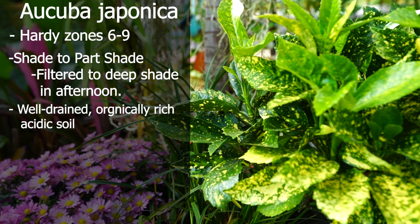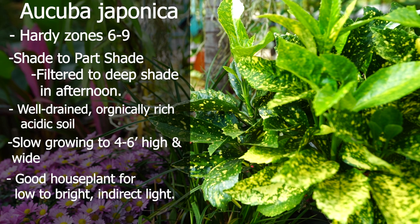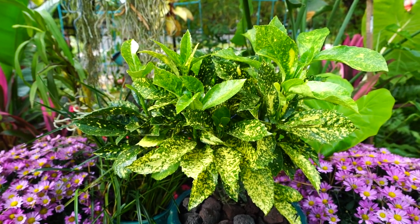I'm focusing on this one because it's the most tried and true and has been around long enough that we know how to push it into colder regions. Aucuba japonica gold dust plant is generally considered hardy in zones six through nine, though zone six can be more of a challenge. They're shade-loving evergreen perennials, prefer well-drained organically rich soil, and typically grow four to six feet wide and four to six feet high.